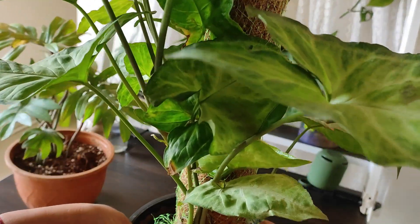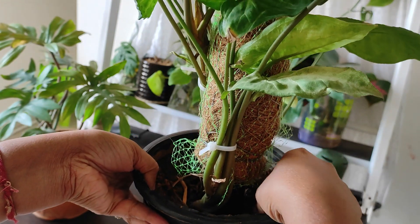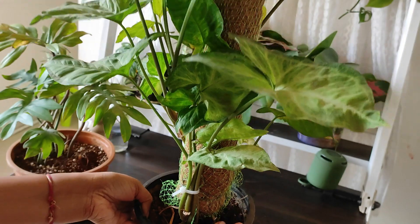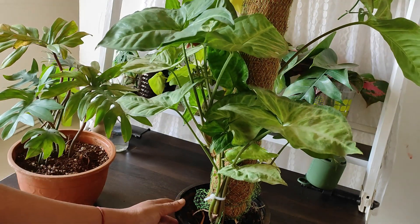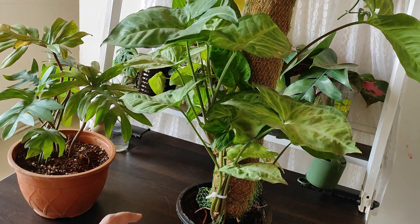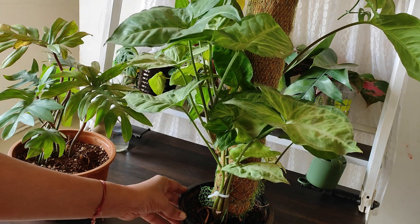But this one is very, very moist — it's sticking to my fingers. So I'm not going to repot it, neither am I going to water it. I'm just going to leave it in a place with other plants.